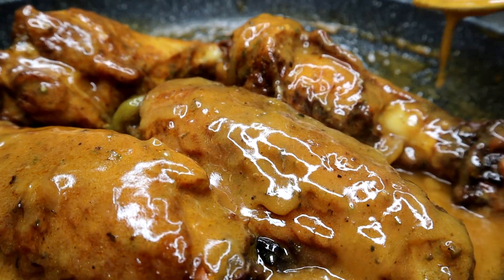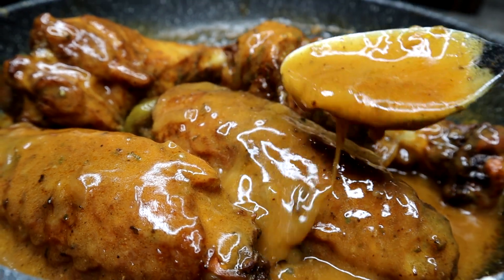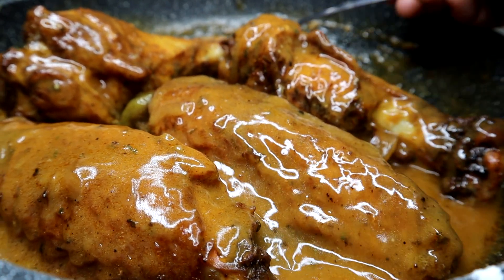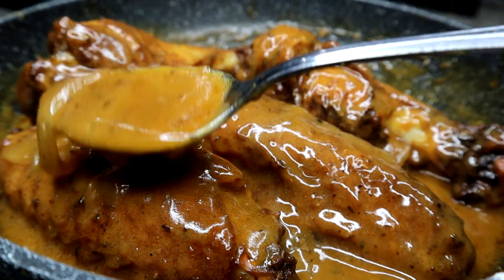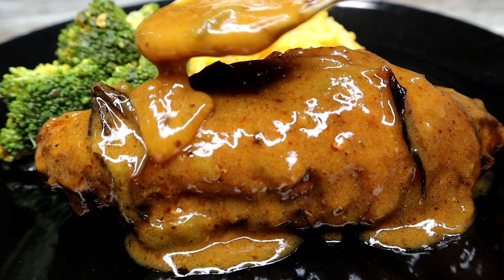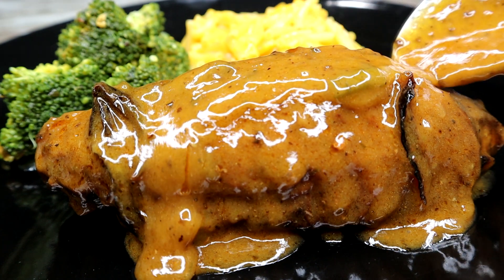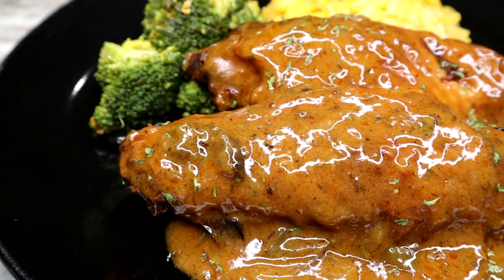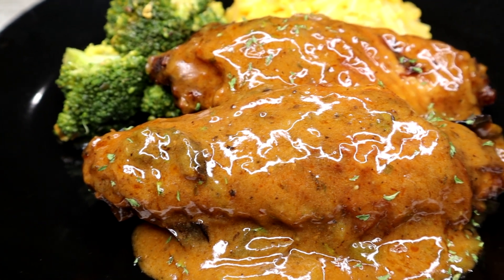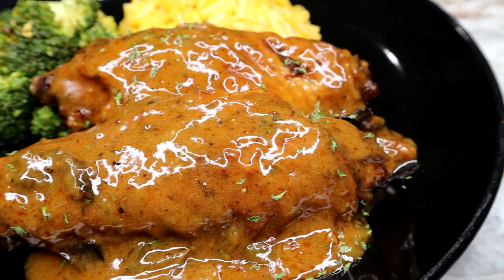Hey guys, welcome back! Today I'm showing you guys how I make Cajun air fried turkey wings with gravy. This recipe right here, hands down, is the best turkey wings you'll ever have. Try this out and I promise you won't regret it. If you enjoy the video, don't forget to like it, subscribe, and let me show you guys how I make it.